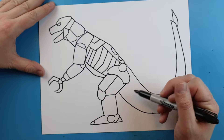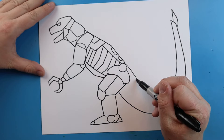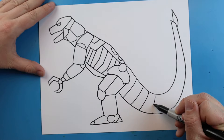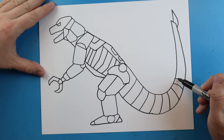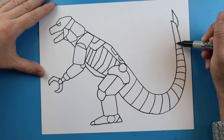Now when it comes to the tail over here I want to add some details. I'm going to make some lines that just go all the way down, about the same width, and add just a slight curve to them. We'll go all the way down here and then come all the way up for some details on our tail.